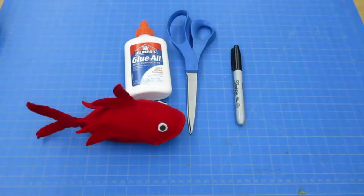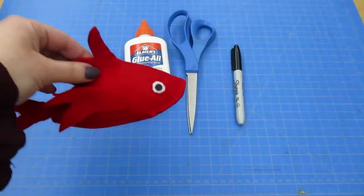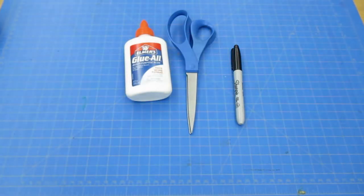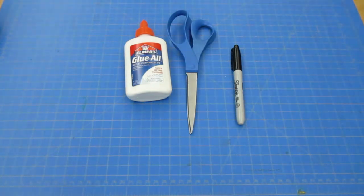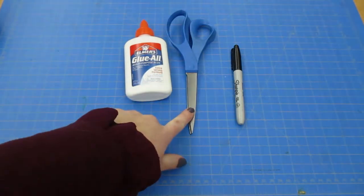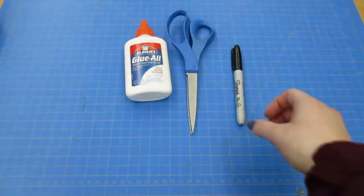Hello and welcome to Little Stitches. Today we're making a little Dr. Seuss fish. If you've come to the library and picked up your kit, these are three items that you still need to go find to complete this project: a little bit of glue, some scissors, and a permanent marker.